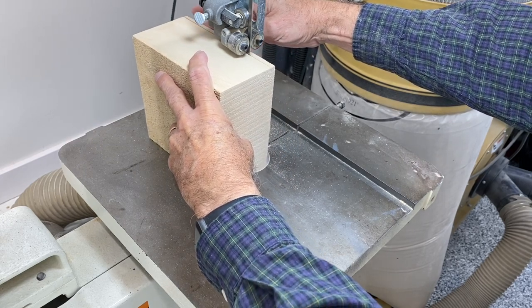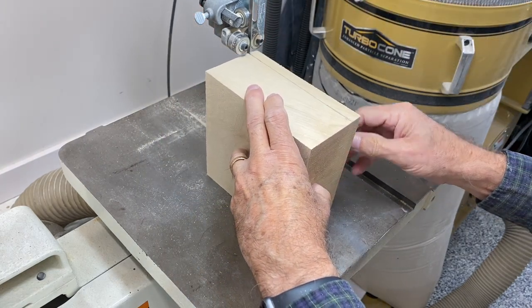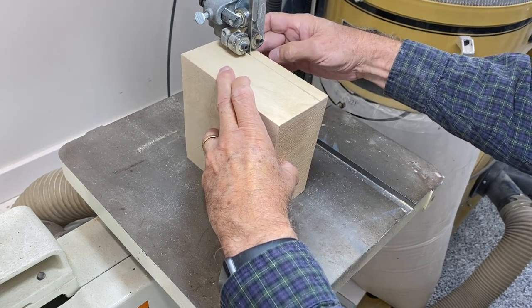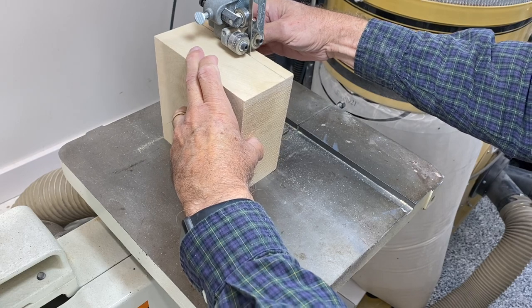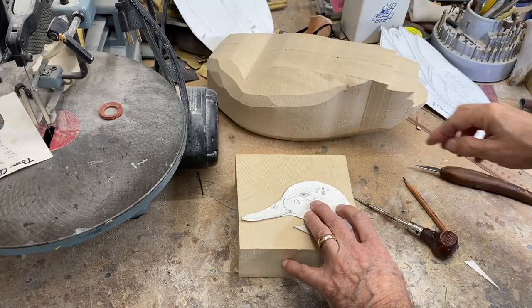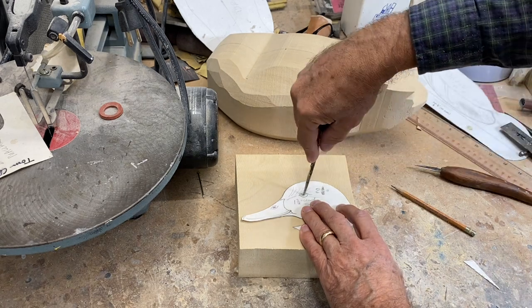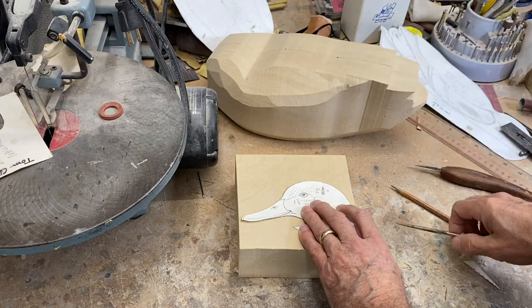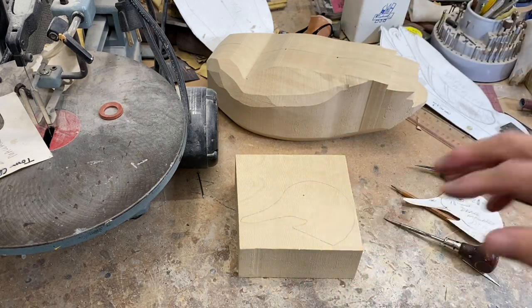Once I finish that first cut, I measure and make sure I strike a line at the correct width for the second cut. I've traced around the pattern, and I always take an awl and mark the location of the center of the eye as a reference point. Then we'll cut this out on the bandsaw.